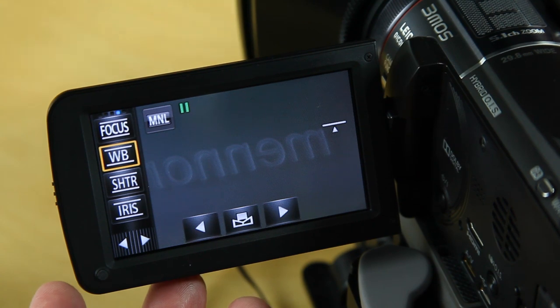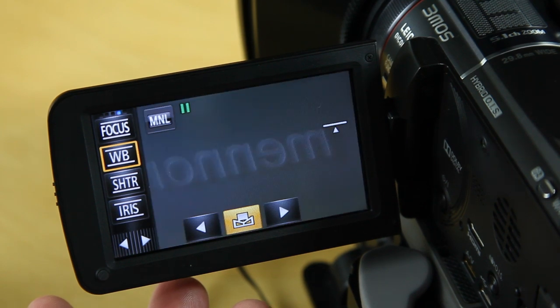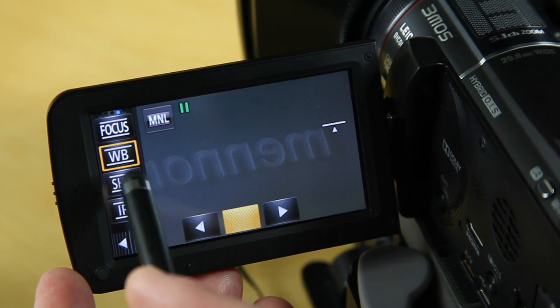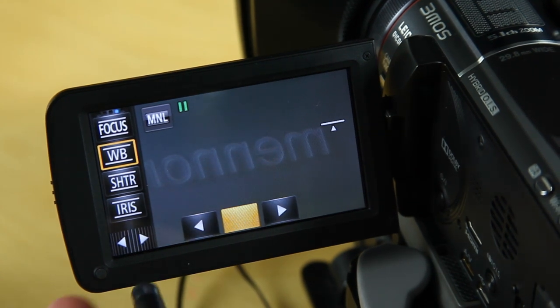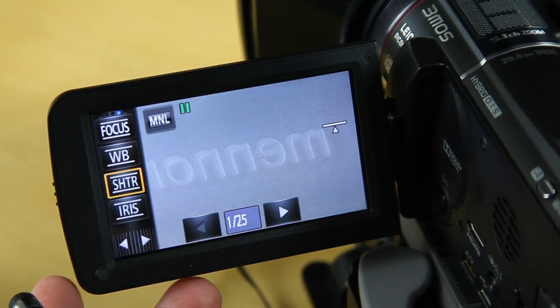This particular option flashing is telling me a custom white balance hasn't been set yet. With the hood on, I normally point the camera to the greatest light source within a room and just press that — it takes a white balance reading. It's continuing to flash because I'm pointing the camera at a very dark black background, so it can't take a good reading. Once the white balance is properly set it stops flashing.